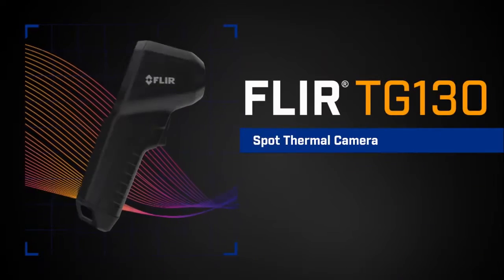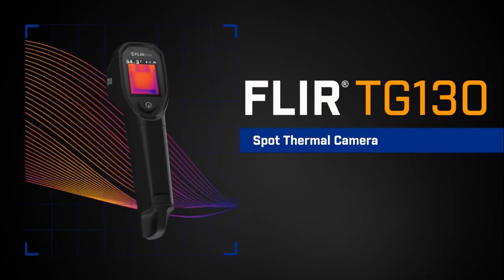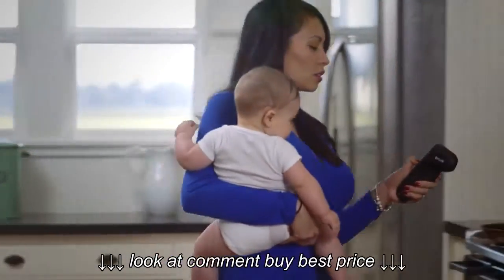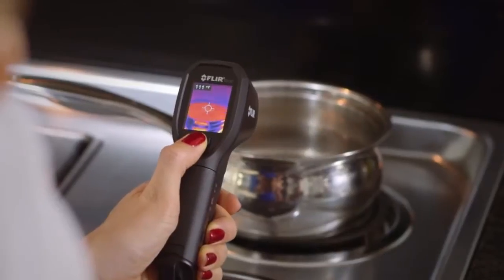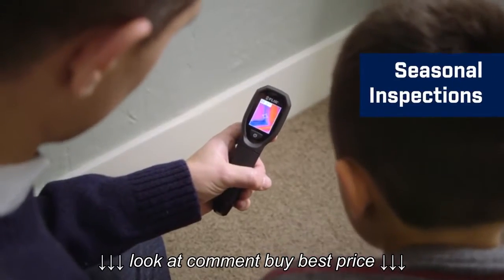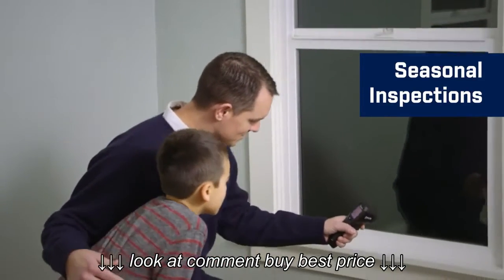Introducing the new FLIR TG130 Spot Thermal Camera. The TG130's thermal images clearly show you temperature differences, so you can see exactly what's hot or cold. It's your perfect tool for seasonal inspections to help cut down on heating and cooling your home.